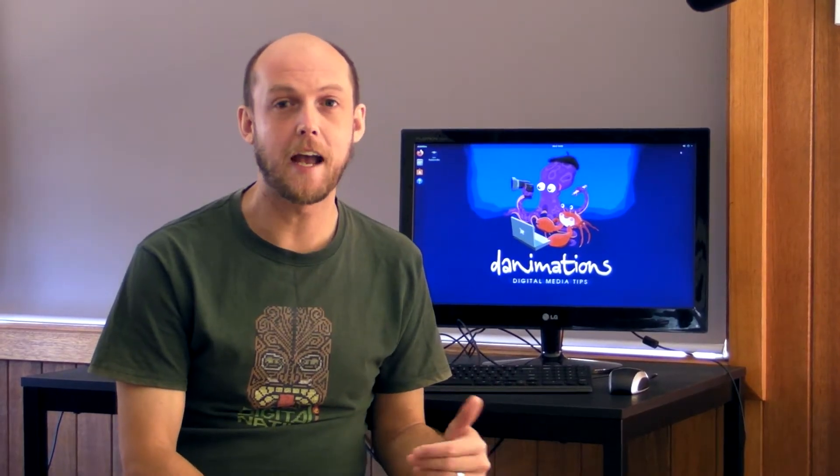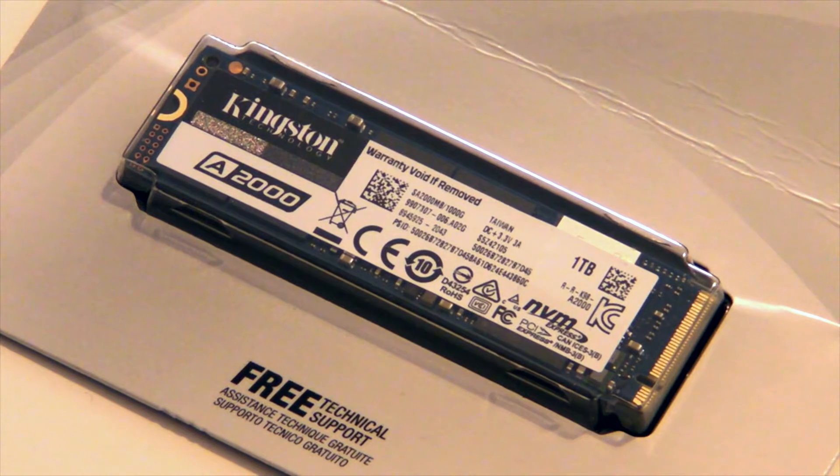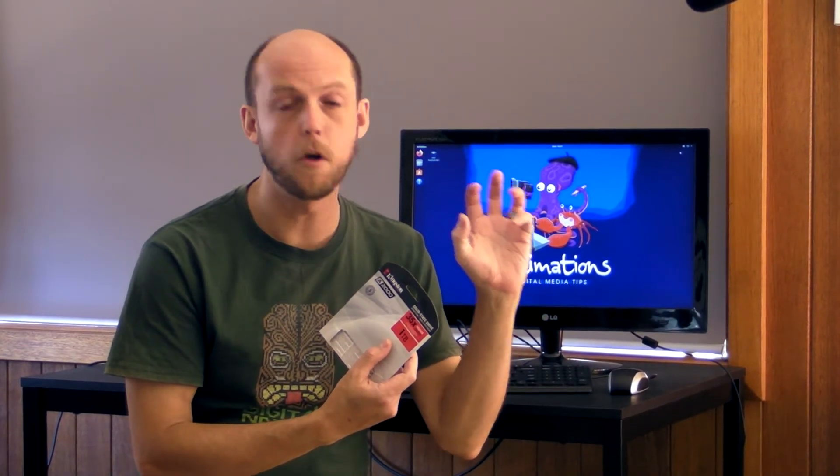I recently made a video showing you how to put an NVMe SSD in an older PC running Windows 7, and the drive I used for that was a Kingston A2000. Something I should have mentioned when I made that video is that the drive actually came with some free software to help you clone your drive — that is, make a perfect copy of the data on your drive onto your new NVMe SSD.